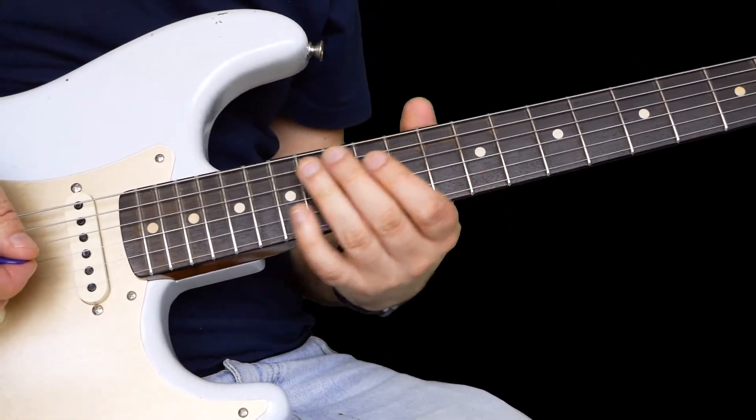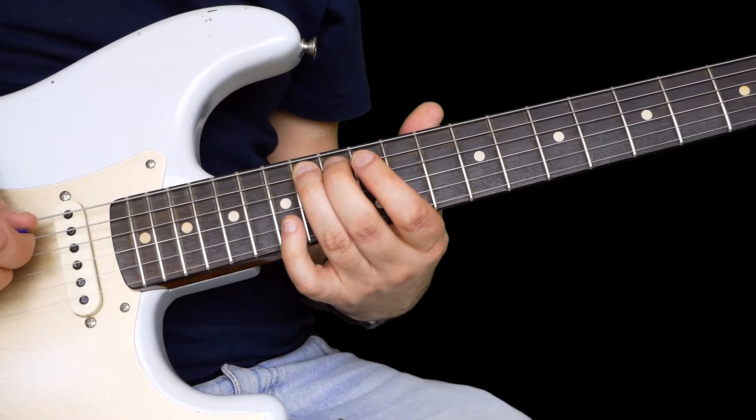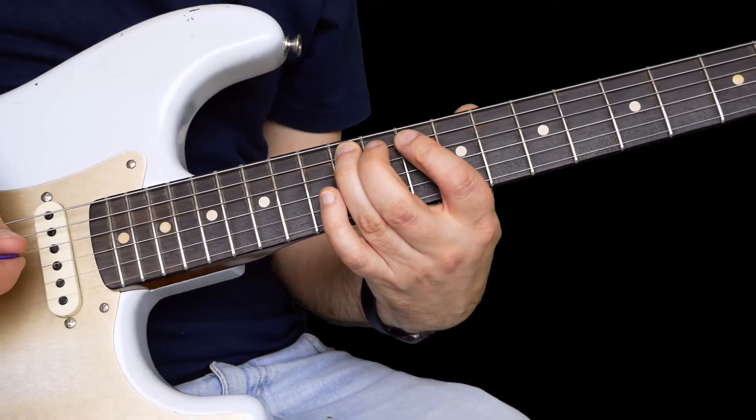Now this one is quite a simple one, but it works great. You're taking your 14 on the A string, slide back to 12, and then pull off to 10.